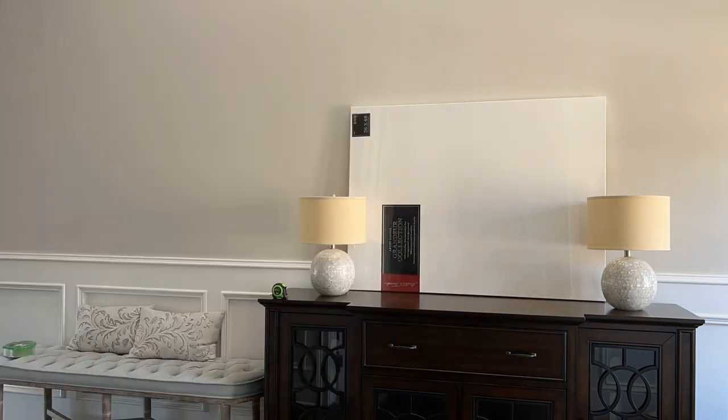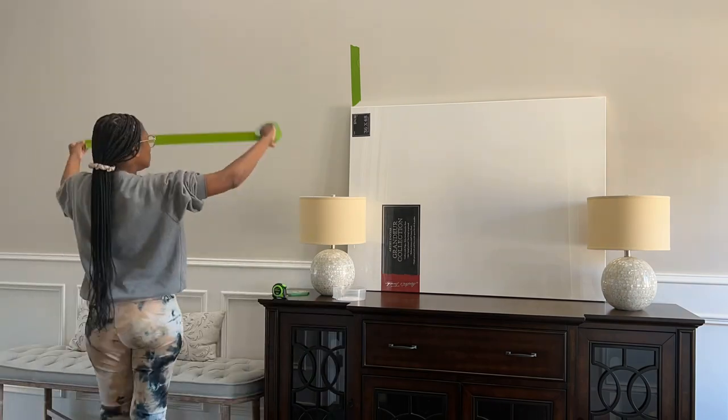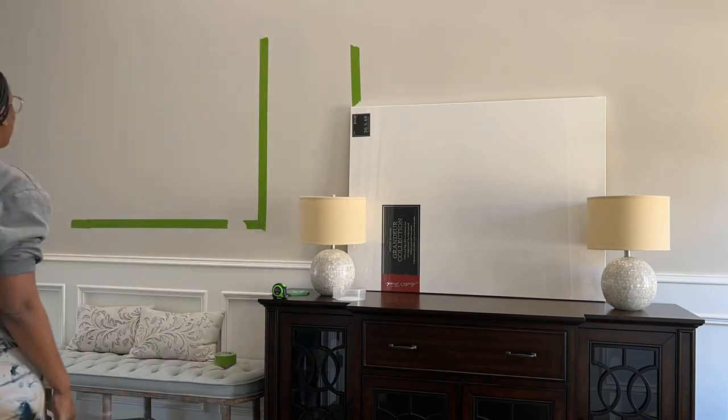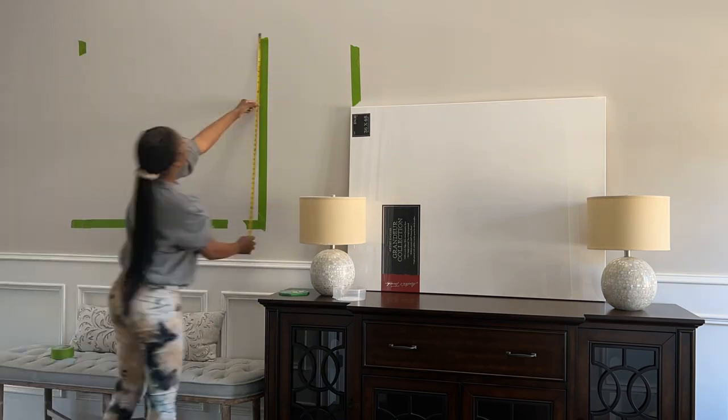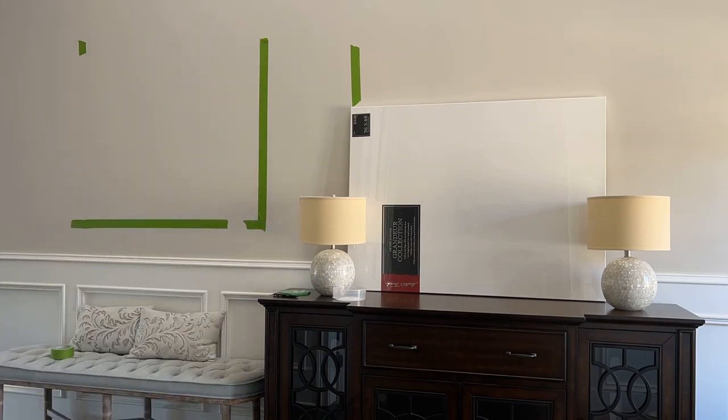I'm going to pop up on the screen where you'll see how I use the frog tape to help make setting up my gallery wall a breeze. I was able to do it in about 15 minutes — 30 tops if you count everything together. But the main thing was planning and measuring again and again, then marking the wall with the frog tape so that when it came time to actually hang the wall decor, it was a breeze.